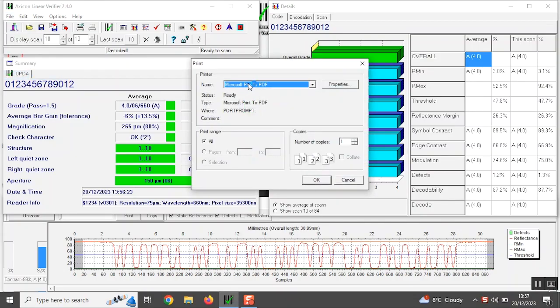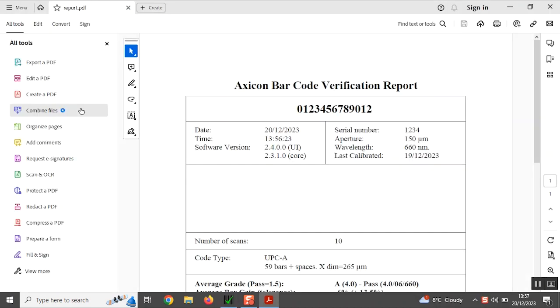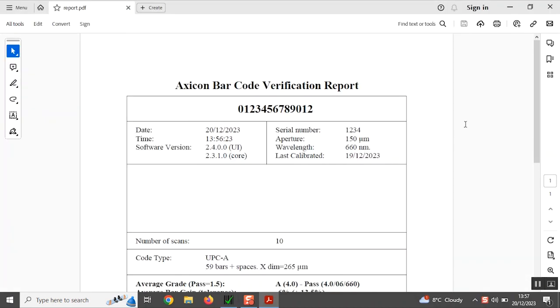Verification reports can be saved in various formats including PDF, HTML, CSV and text. The software can even be configured to be 21 CFR Part 11 compliant.